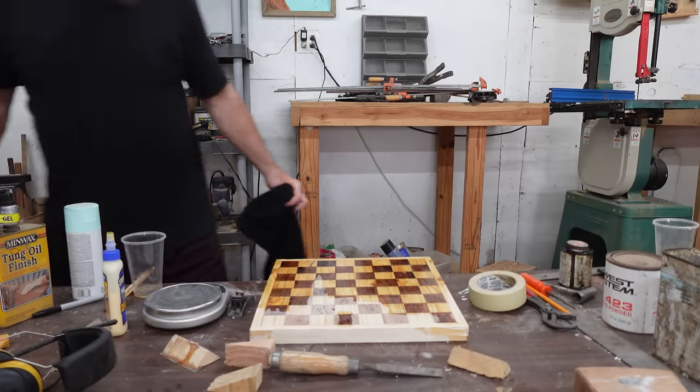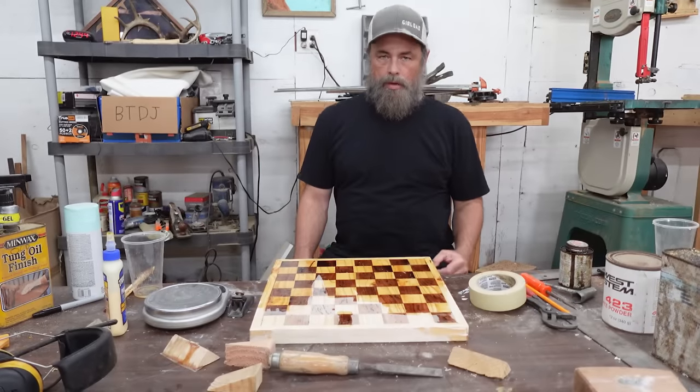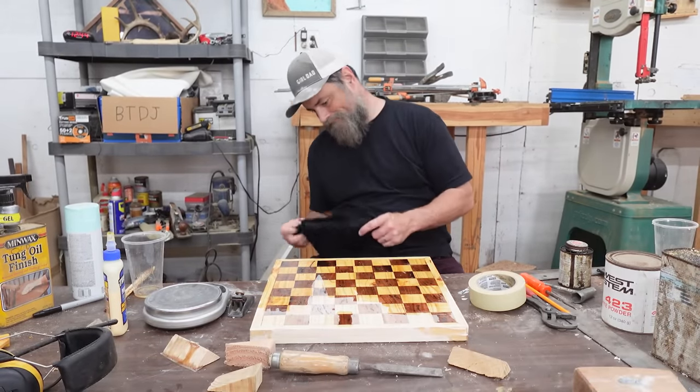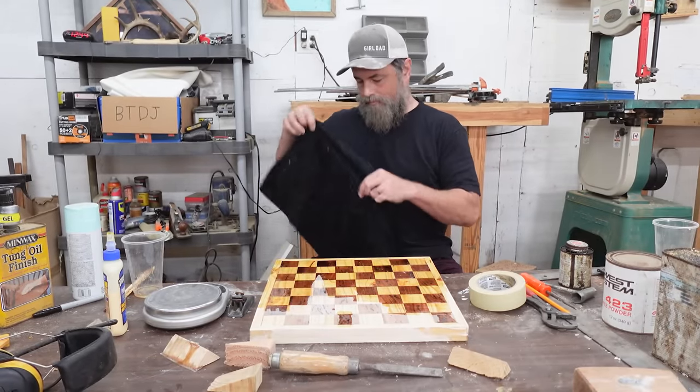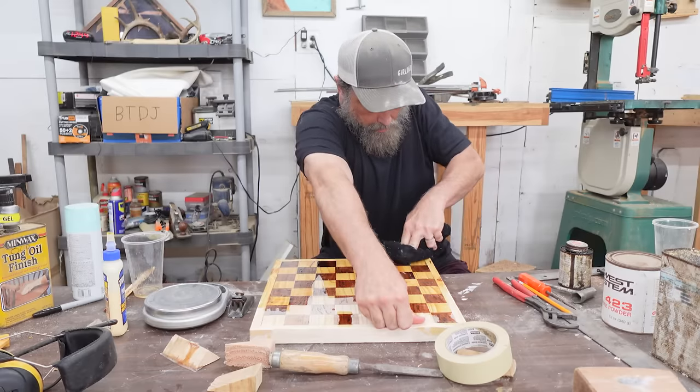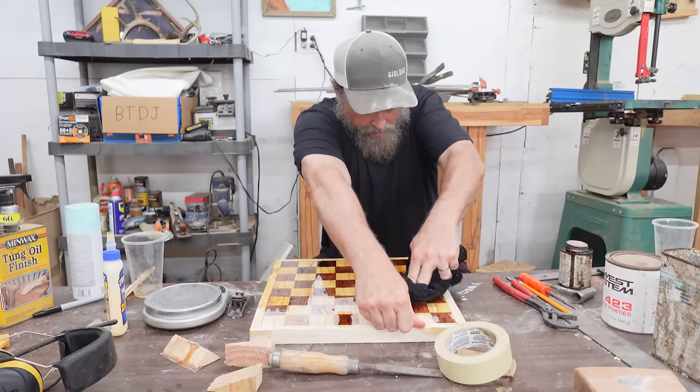I don't know how it happened, but for whatever reason, the epoxy didn't cure. So there was nothing left to do but get a towel, wipe the uncured resin off, and do it again. There's one more day lost.